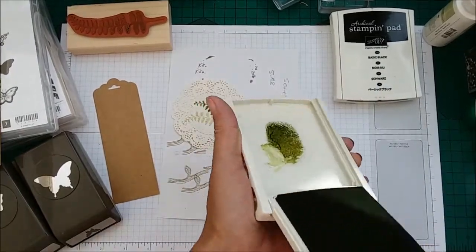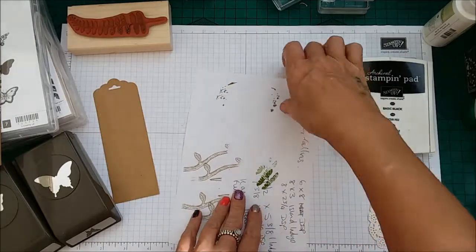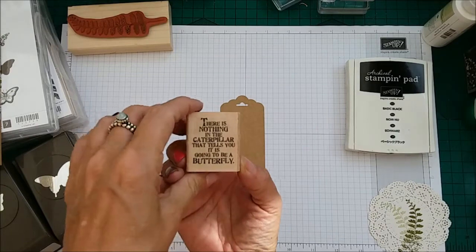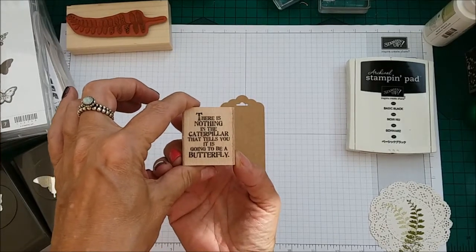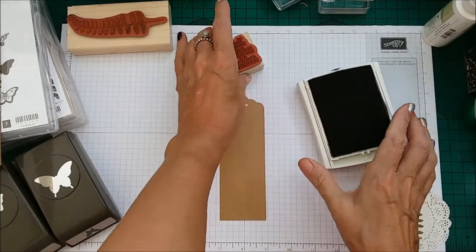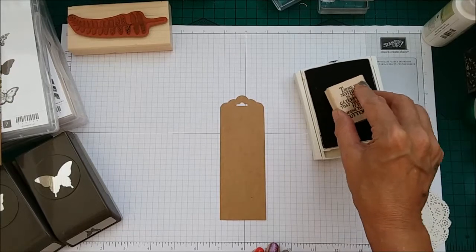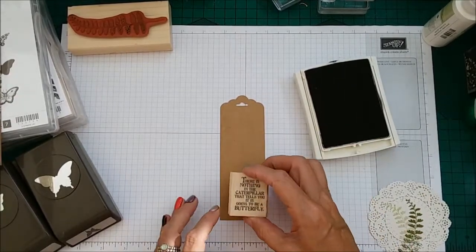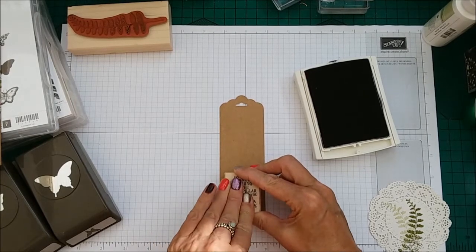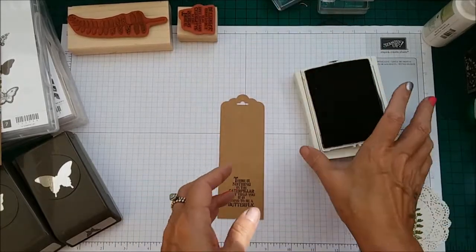And then last but not least, taking your Basic Black and your tag — we have the stamp. There is nothing in the caterpillar that tells you it is going to be a butterfly. Love it. So this is our Basic Black and we're just going to stamp that near to the bottom. Just like that.